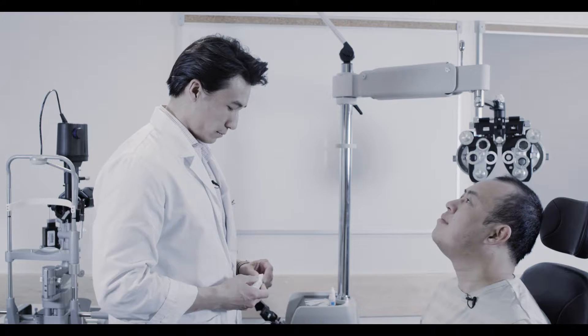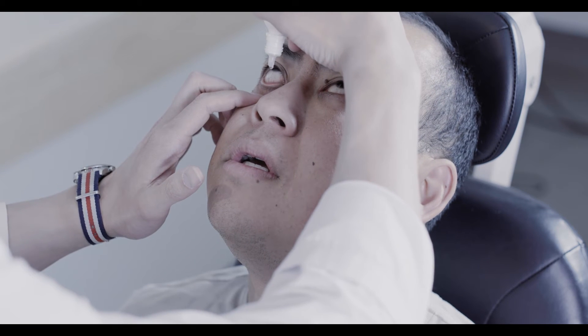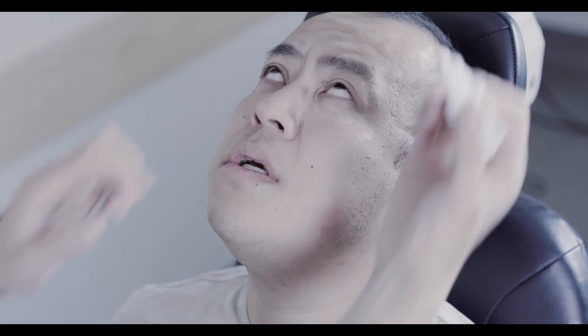Next, take your finger and gently put downward traction on their lower eyelid. This draws the eyelid away from the globe and creates a trough in which you can place the drops. Gently administer one to two drops into the inferior fornix.